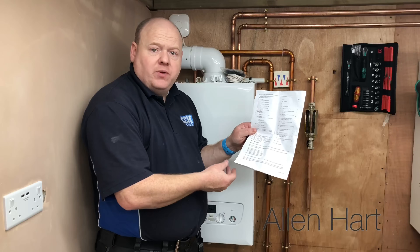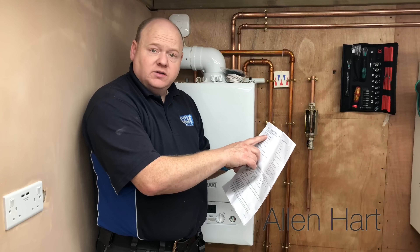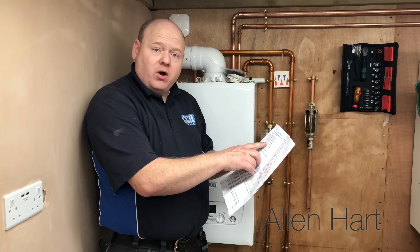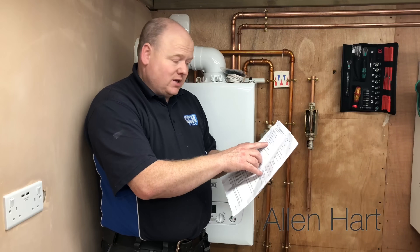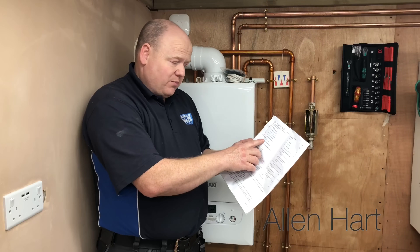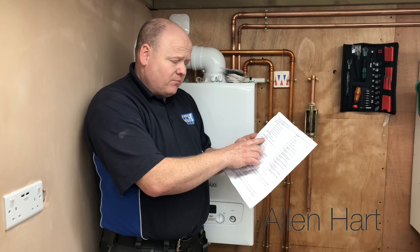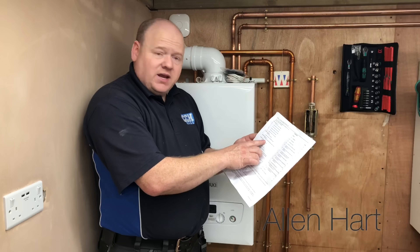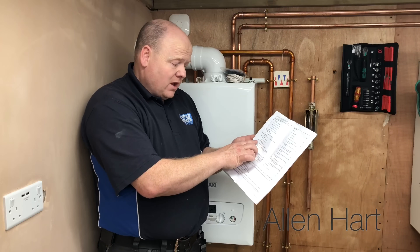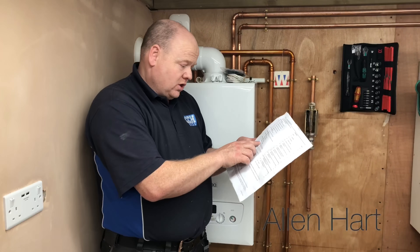Looking at the instructions on page two, it tells us the list of boilers this is compatible with. In Group A we've got the Duotec, the Platinum, the Main Elite combi range, the Potterton Promax combi range, the Potterton Gold combi range, and the Potterton Titanium combi range. Group B is the Baxi 100 and Potterton Promax Ultra combi range. Group C is the Baxi Eco Blue. Group D is the Baxi 200 and Baxi 400 combi range.